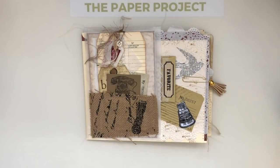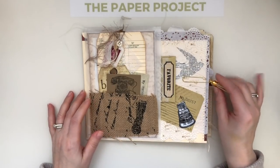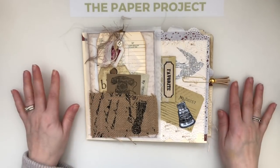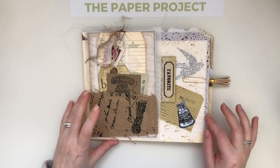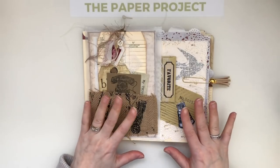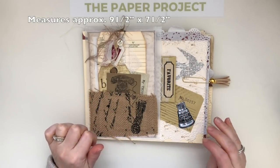Hi everyone, hi mom! It's Liz here at The Paper Project and I am sharing my design team project for Victoria Designs. I used a variety of the kits in their shop, and this is a vintage office themed altered file folder.